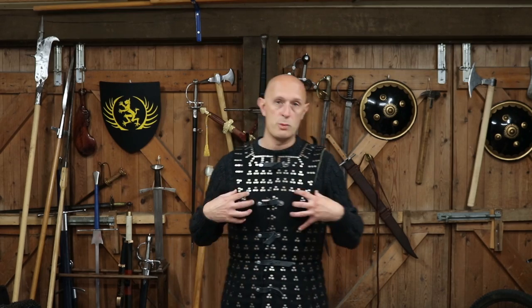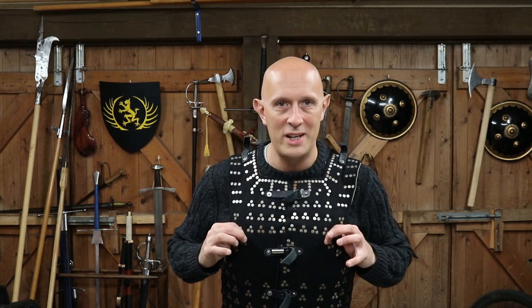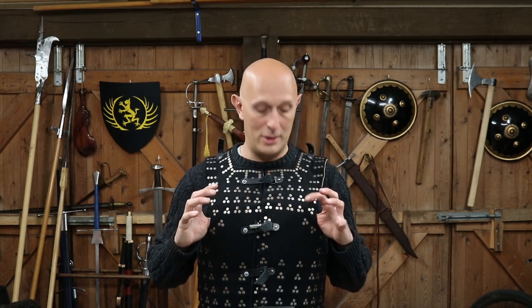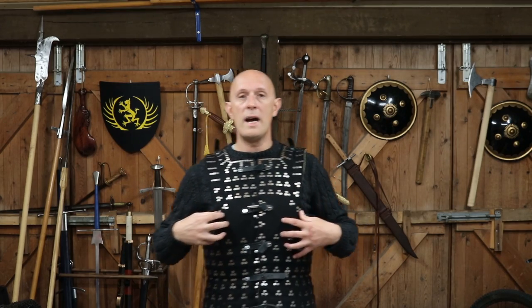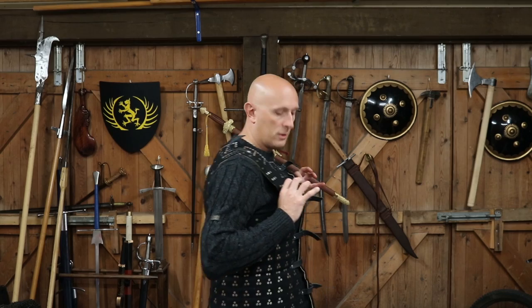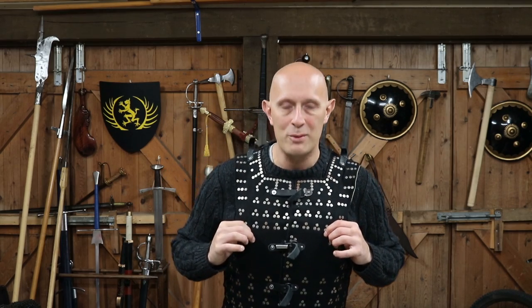A question which has come up a number of times under videos where I featured this is: just as Shad pointed out, this is not leather armour - in fact there's no leather here really except for the straps - why are the plates, the steel plates, hardened carbon steel, on the inside rather than the outside?